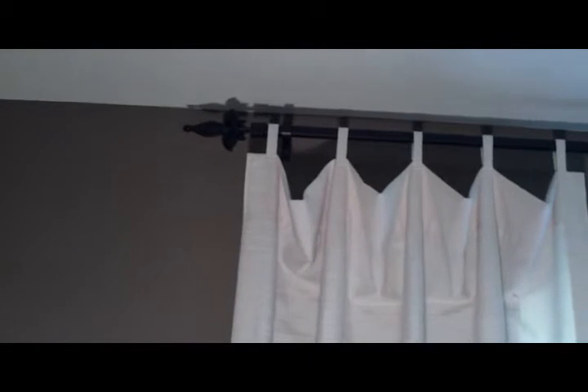We're in the downstairs bedroom, Plan 2. That's a Fleur de Lis on a 5 inch square iron rod.